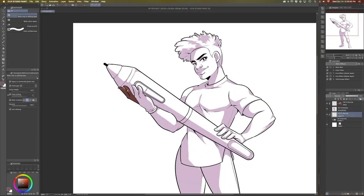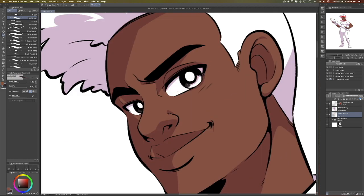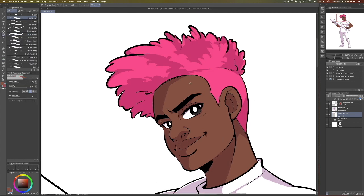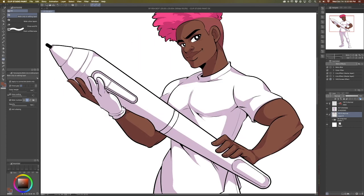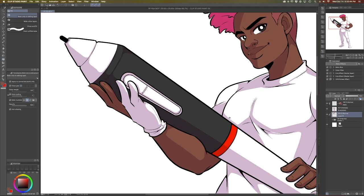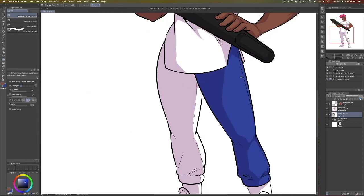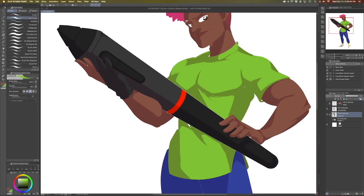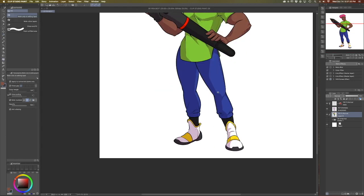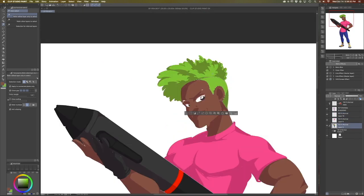Now that I have my shadow layers laid down, it's time to start picking our colors. For this piece I really wanted to incorporate all four colors of the XP-Pen logo into his design, which made for some pretty fun color combinations. I played around with combinations a couple of times until I finally landed on one I liked. I usually make characters with pink hair because it's my favorite color, but I think the green hair looks really good here.